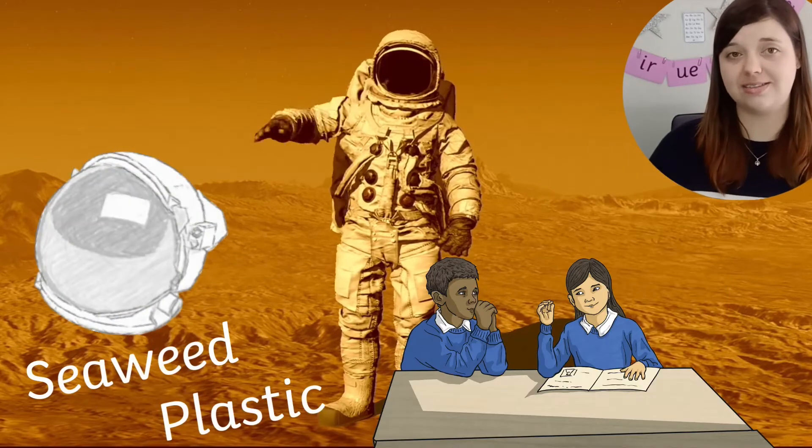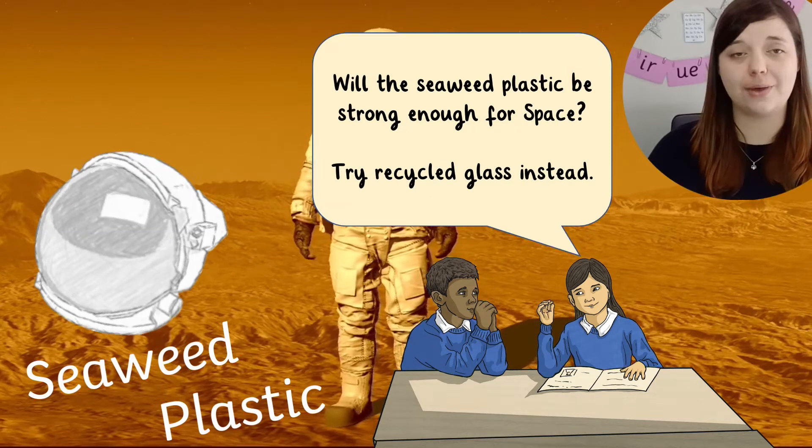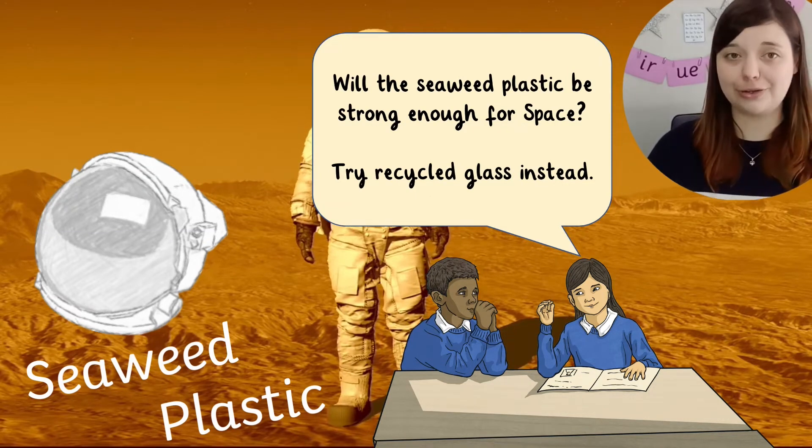To further build their designing skills, why not get children to swap spacesuits to evaluate their partner's design with helpful suggestions for improvements?